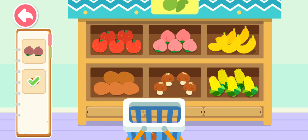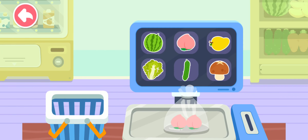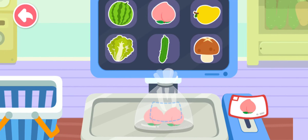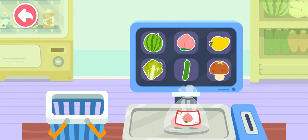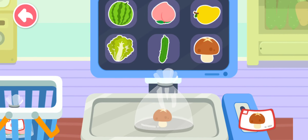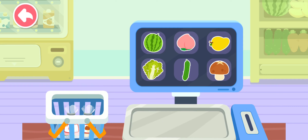Awesome! Which should I tap to weigh fruits and vegetables? That's not correct. All done. You're great!